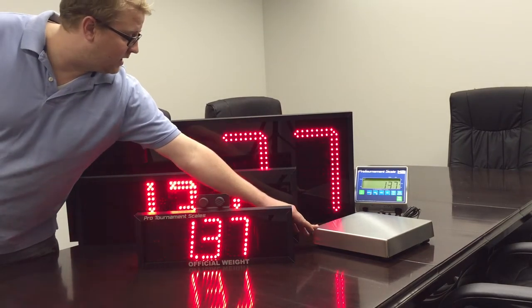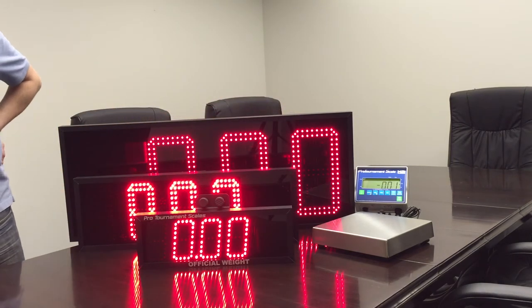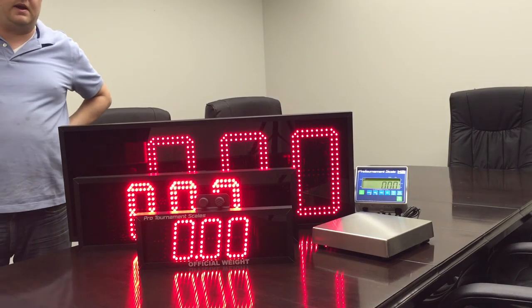The 12-inch has a battery save mode. Since it does pull a lot of battery, once it sees no readings for about 30 seconds, it will blank out to conserve battery power.